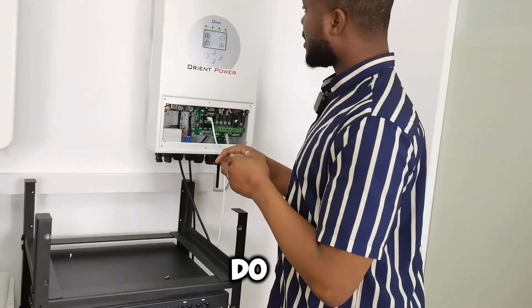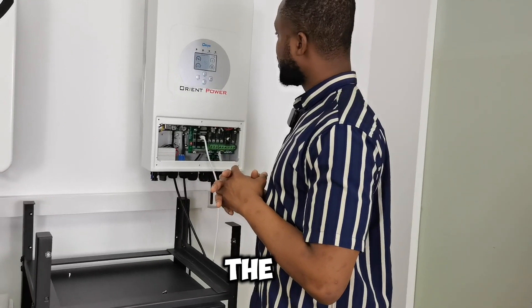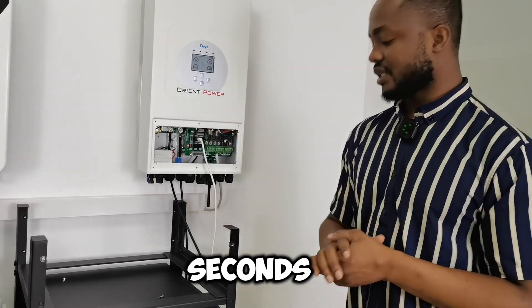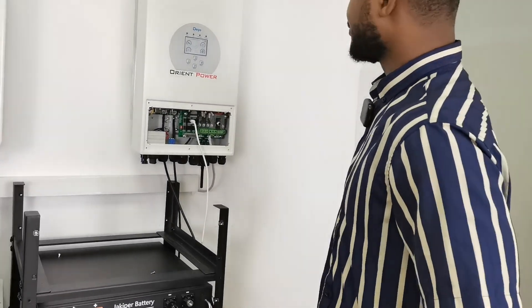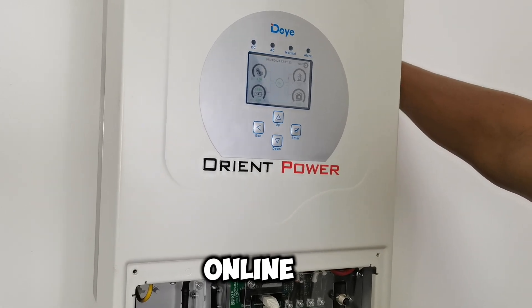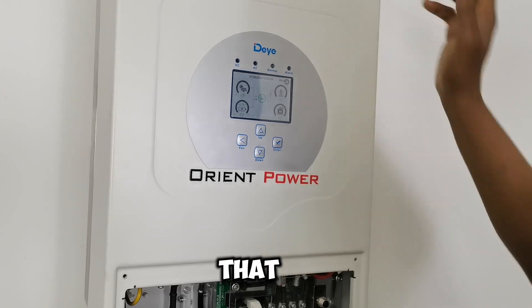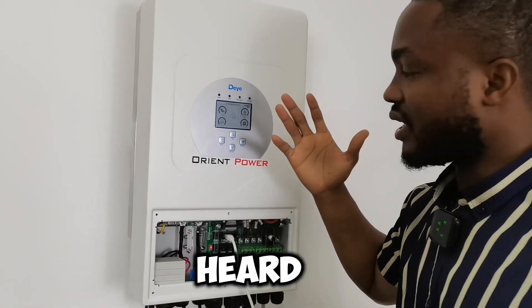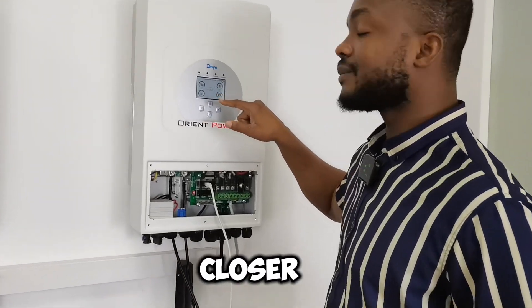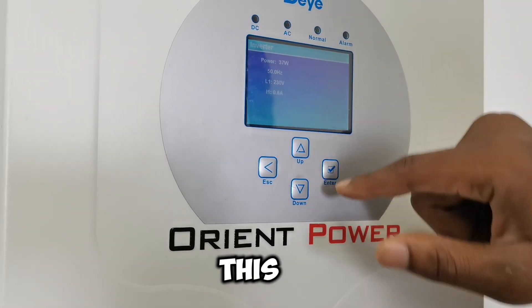We wait for the inverter to tell us it's ready to give us the output — that should take a few seconds and then we can charge our phone. It's almost a minute since we turned this on and I expect it to come online anytime now. That click we heard — I hope you heard that click — was the sign that yeah, it's ready. Come closer, you can see this — it's a touch screen.